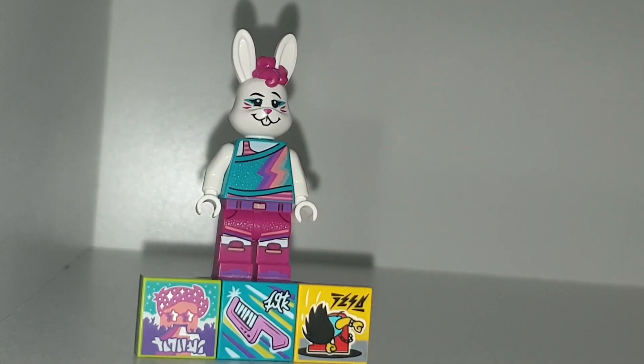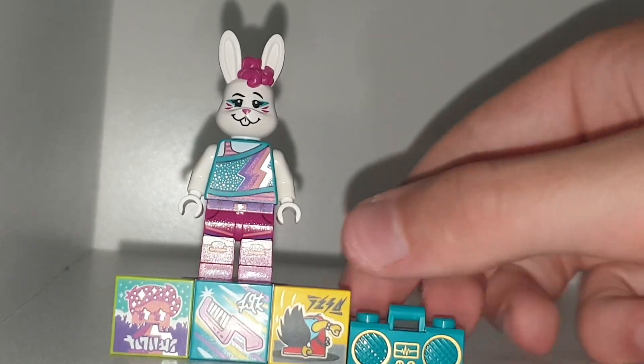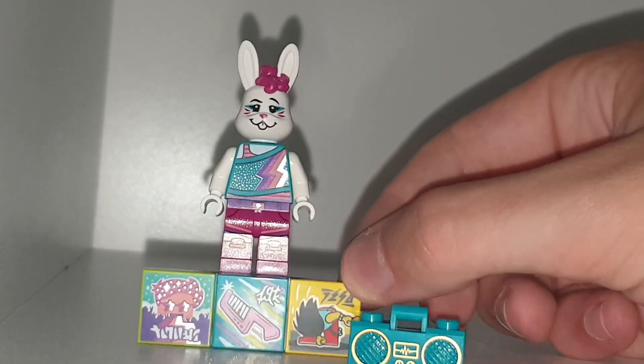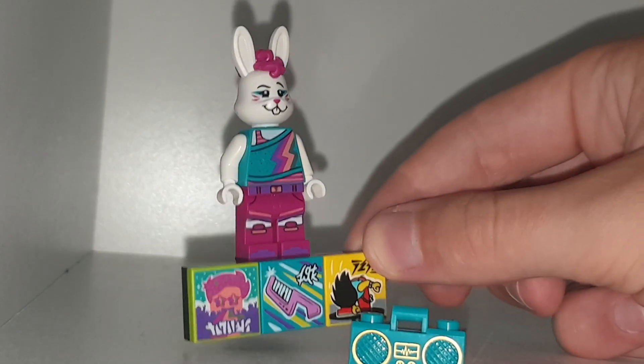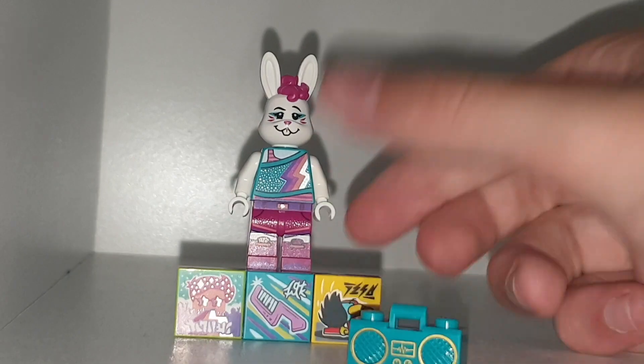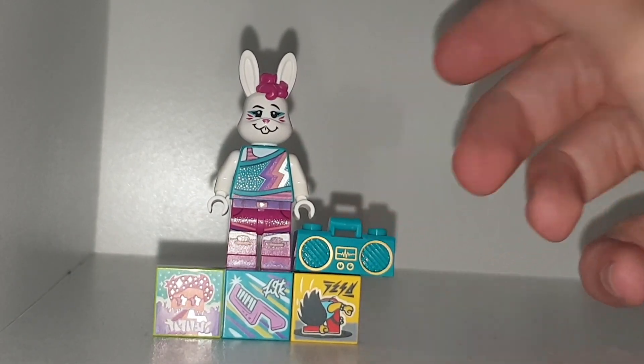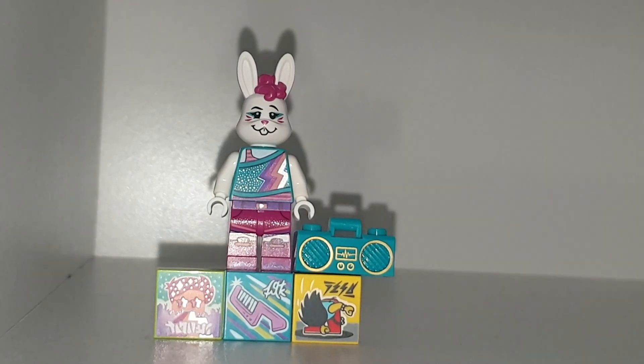Kian also got one of these — he got the genie. I'll probably see that on his channel, or maybe not, I don't know, he doesn't make videos anymore. But yeah, it's pretty cool. I do like the figure molds, however this wasn't a character I particularly wanted. I hope you enjoyed this video — see you in the next one, have a nice day, goodbye, stay home and stay safe.